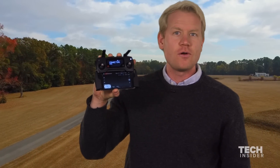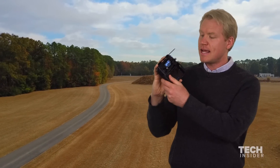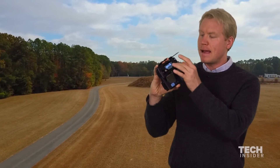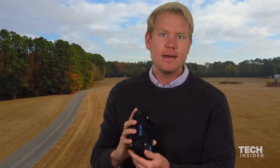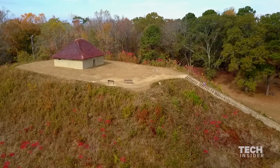This is the remote controller for the Mavic Pro. As you can see, my phone is just mounted onto it. You use your phone to connect to the DJI app, and that's how you're able to see what your camera sees and all sorts of telemetry.